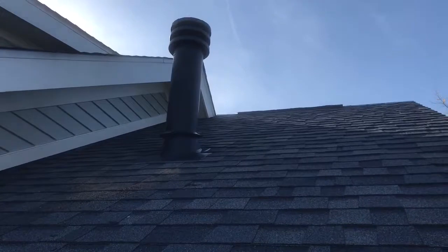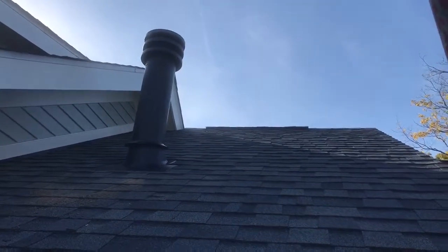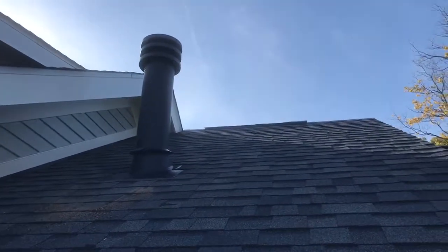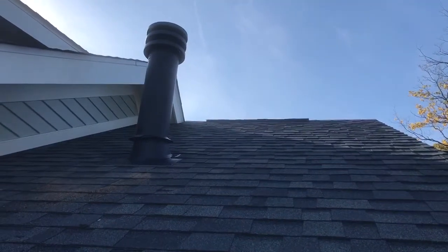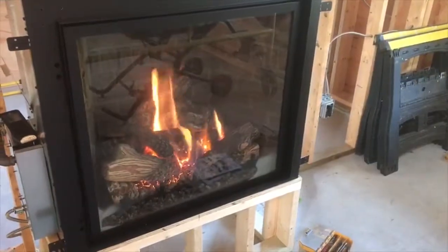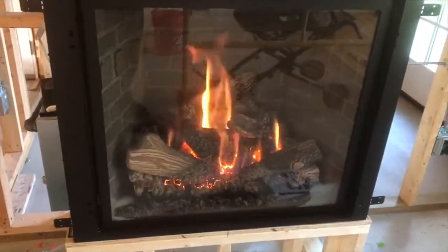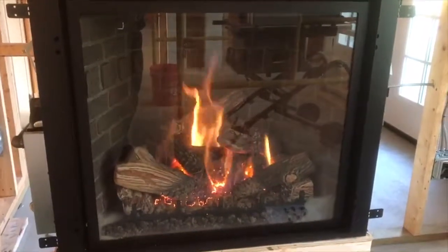Alright folks, we're outside. I just wanted to show you the final product of the vent — none of that was there before, it was just a flat shingled roof, and we've actually installed all that. There's all kinds of regulations as far as how much to stick up and there are all kinds of rules about that, so you've got to know what you're doing. And that's the finished result as far as the vent goes — that's a gas fireplace with the touch of a button.